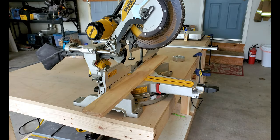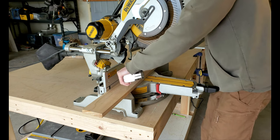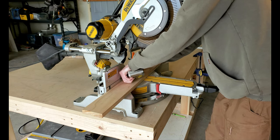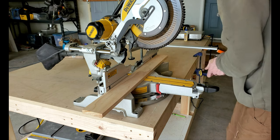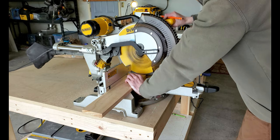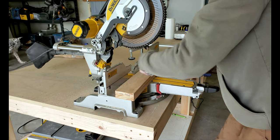Next I needed to make a jig that would hold the boards at the right angle while they were run through the table saw. I did this by making the jig a little bit longer and wider than the boards. For this step it's very important to use a flat and square board so it runs true through the table saw.